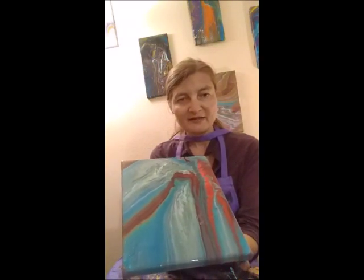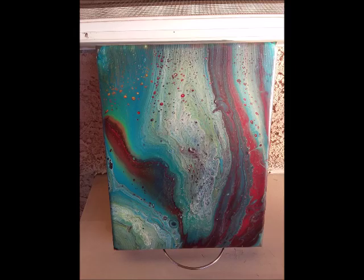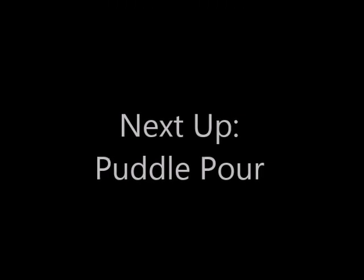And that's the bottom of the bottle technique. I'll see you next week.